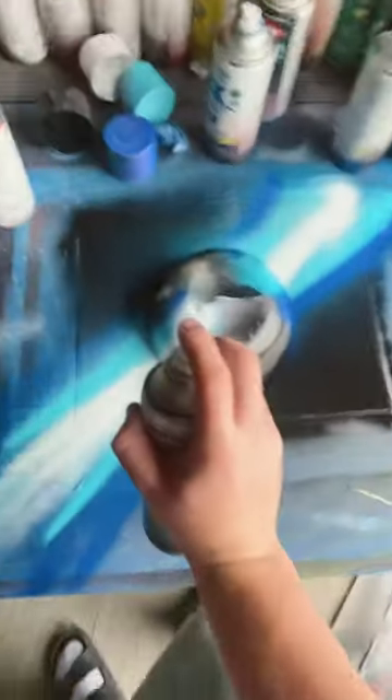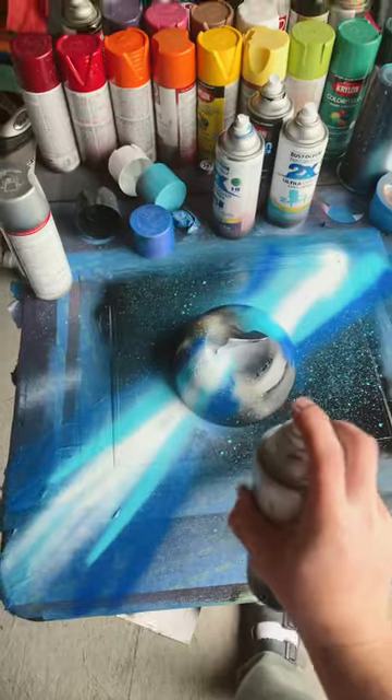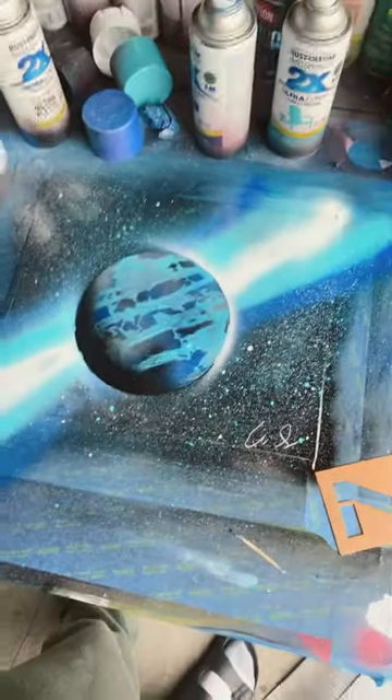Now we're gonna add a bit of seaside stars — just lightly pressure on the cap. And then you know we gotta go with those white stars too. Gotta give it a good old shine. And boom. Whoa, nice.